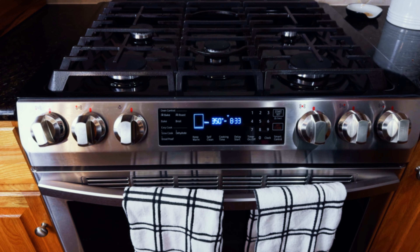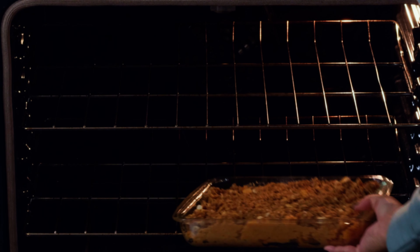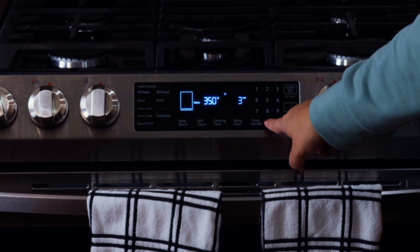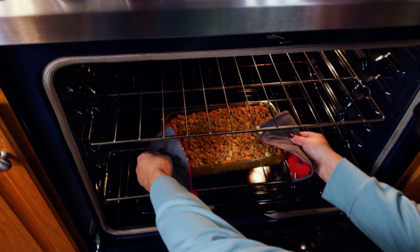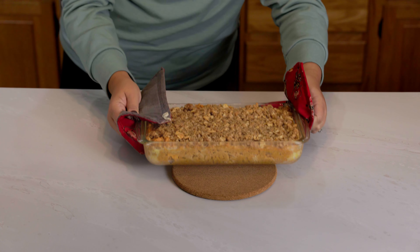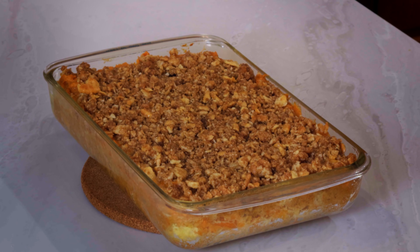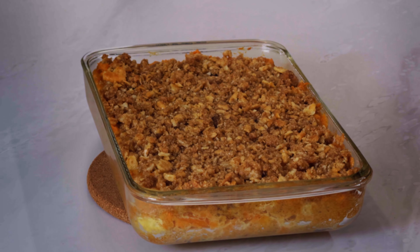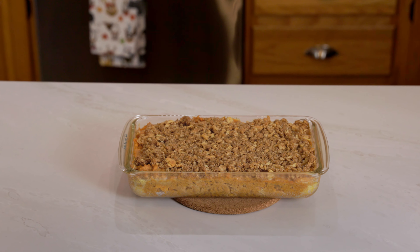Next you're going to bake this at 350 degrees for about 30 minutes. You'll know it's ready when the top is nice and golden brown. Let it cool for 15 to 20 minutes and serve. This casserole is amazing hot or cold and is just as good heated up as leftovers the next day. Give this recipe a try at your next holiday event and you'll be the star of the show. Enjoy!